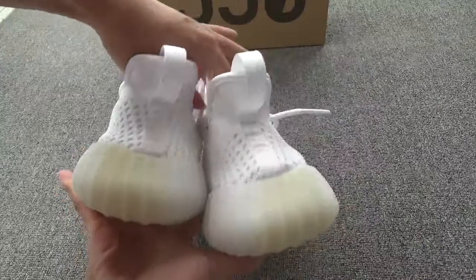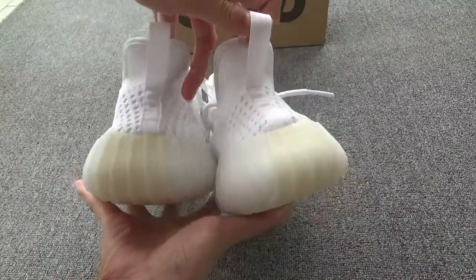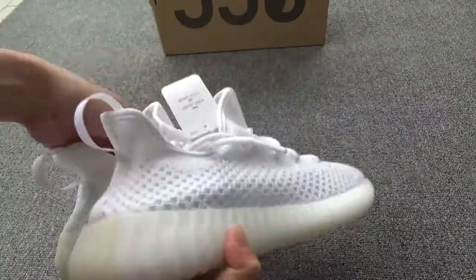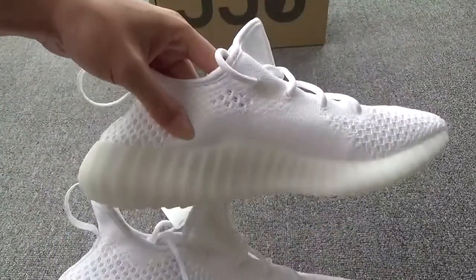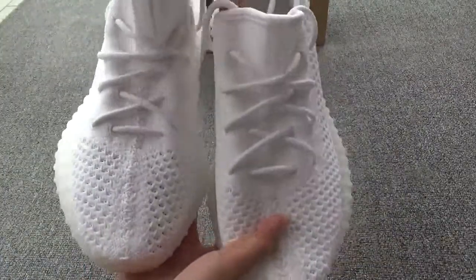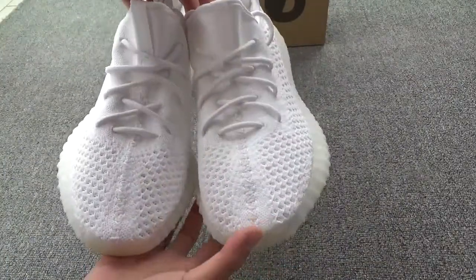And the special back, special pull tab. Another side. I like this one very much. The whole white color, snow white color.